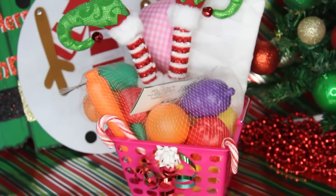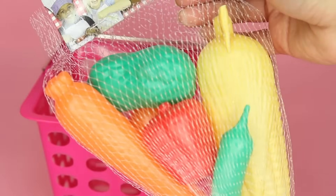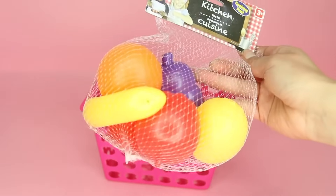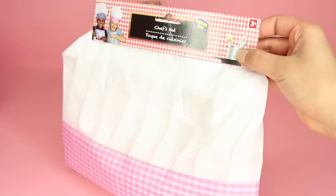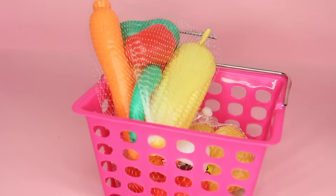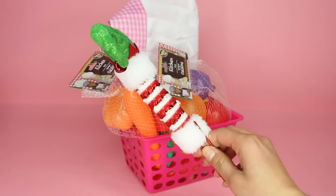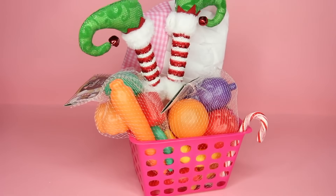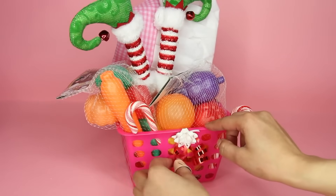Moving on to a basket perfect for children. Dollar Tree carries little shopping baskets — they come in two per pack in different colors; I got a pink one. I filled it with a bunch of different toy food and even got a chef hat — they also have an apron. To make it look more Christmassy, I added little elf legs inside the basket to look like an elf is in there grabbing some food, plus some candy canes. Then I just added a bow to make it look more festive.